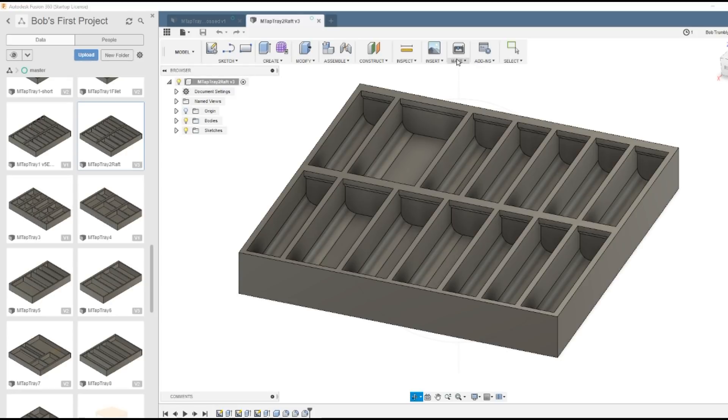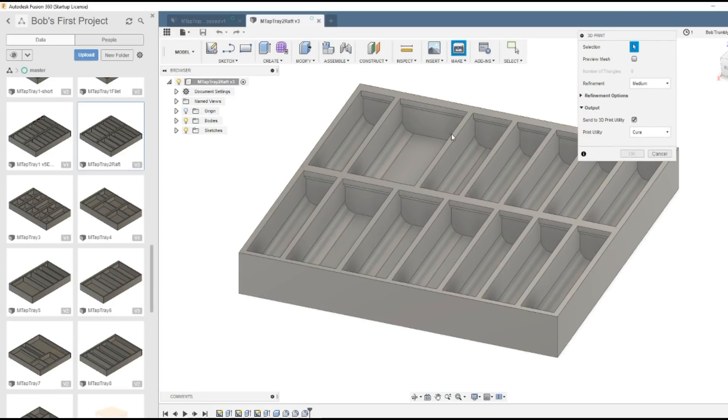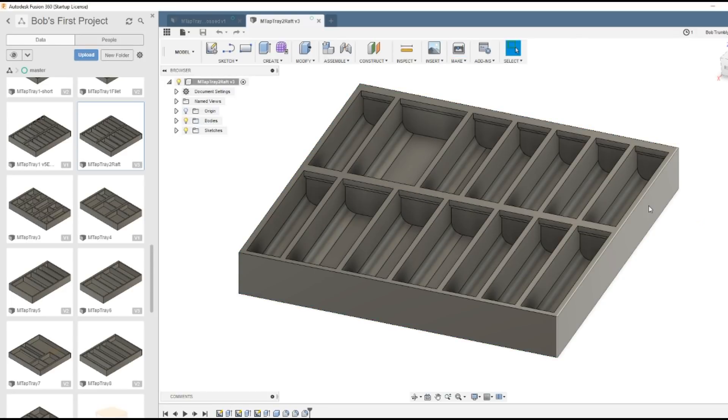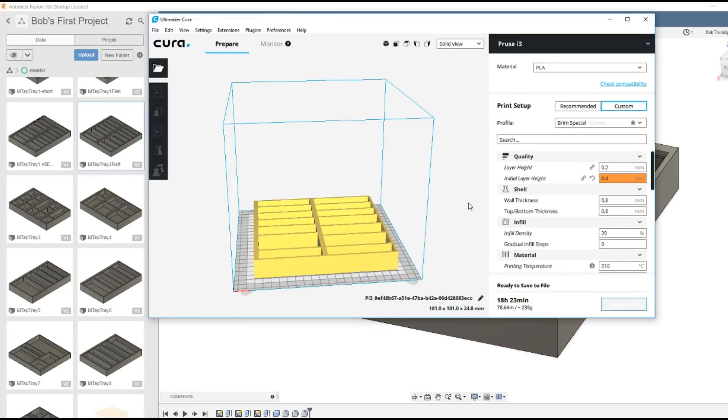We go to Make, then 3D Print, and this is where we send it to the Cura software, which converts it into G-code for the printer. We choose what we're going to print, hit OK, and Cura launches with the drawing in it. It slices it - it goes in computer-wise and peels off individual slices looking at the footprint of each slice. It starts at the bottom and gives you G-code to print the first slice, then the second slice, and so on.